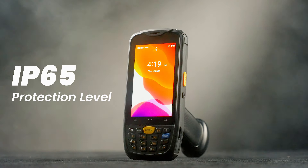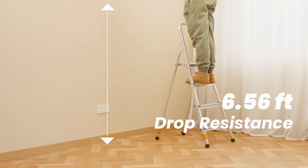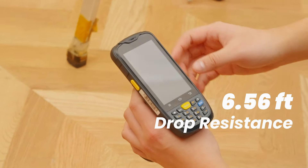Designed for the rigors of the job, the Terra P160 boasts an IP65 rating for water and dust resistance. And it's tough enough to survive falls from up to 6.56 feet, ready for any challenge.